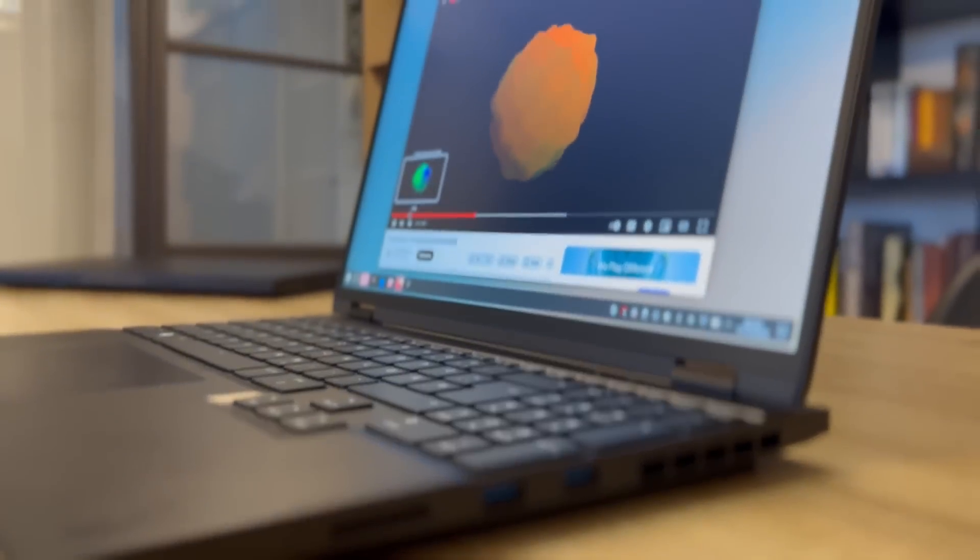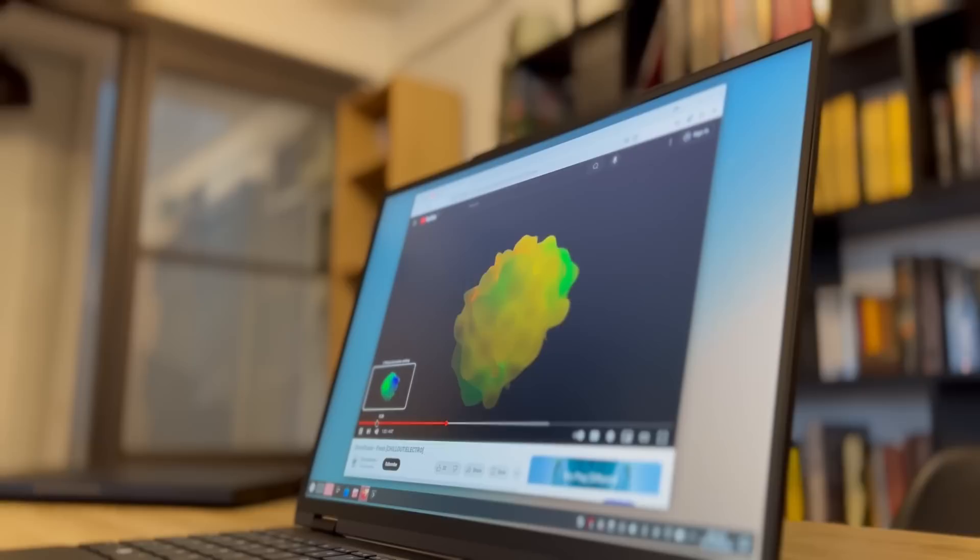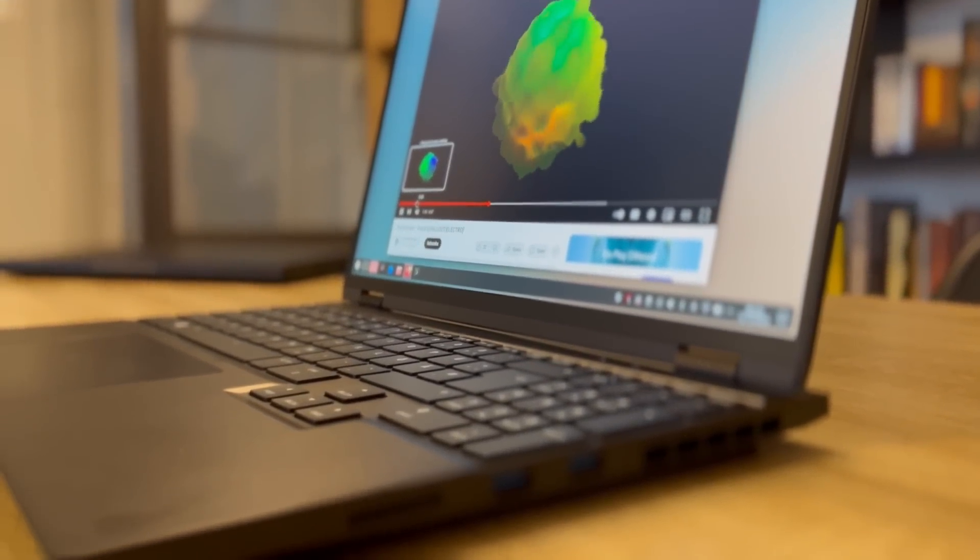The bezels around the display are minimal and you have a full HD 1080p webcam that records at 30 fps — not potato quality, but not great either. At least with the pre-installed Tuxedo Control Center on Tuxedo OS you can tweak the image to be less overexposed or underexposed. The speakers aren't bad — they have some bass, don't cause the chassis to vibrate, and sound pretty crisp. They're really solid.